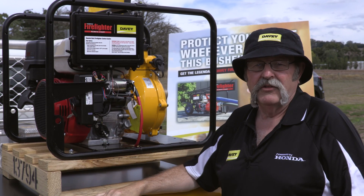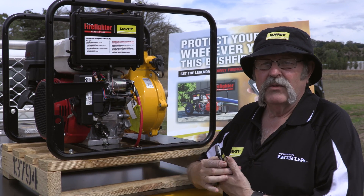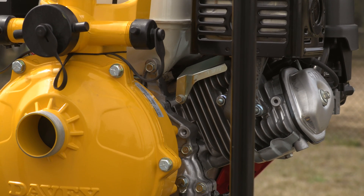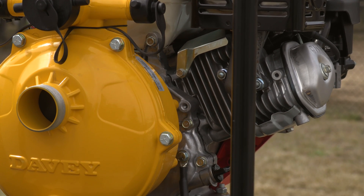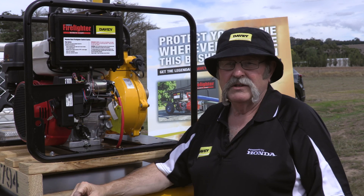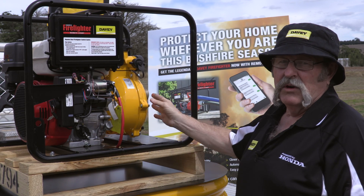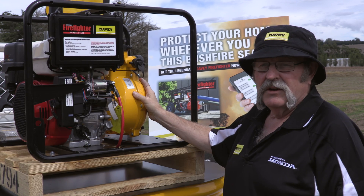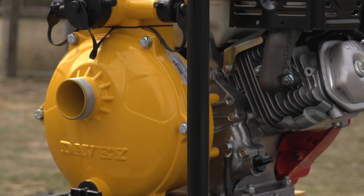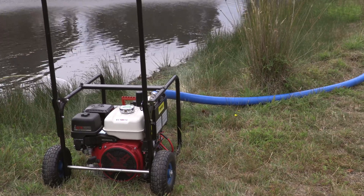You can fully remote control it, simply using a text message — turn the pump on or turn the pump off quite happily at a distance. We've utilised the proven Davie Firefighter wet end, so we have a single stage version and also a two stage version of the same pump — one we've already used and sold around the world. It's the leading brand in Australia for portable engine-driven self-priming high-pressure pumps, and the Honda and Davie combination is in fact our top-selling product line in the marketplace.